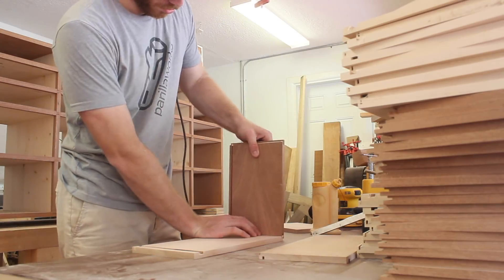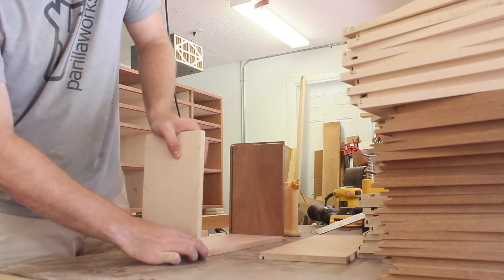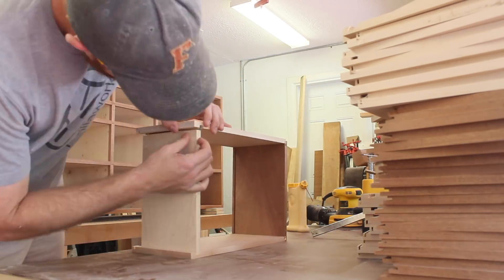Before gluing these up, I made sure to sand all of the inside surfaces up to 220 grit. My clamps were a bit of a limiting factor and created a bottleneck here — I was only able to clamp up four to five of these drawers at a time, so this took a couple of days.